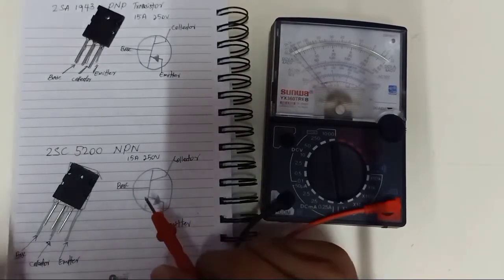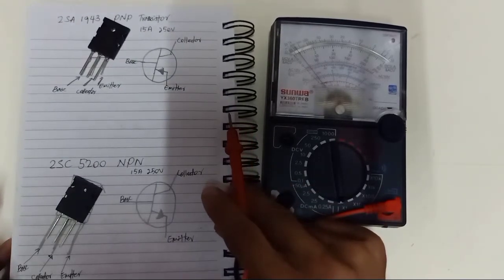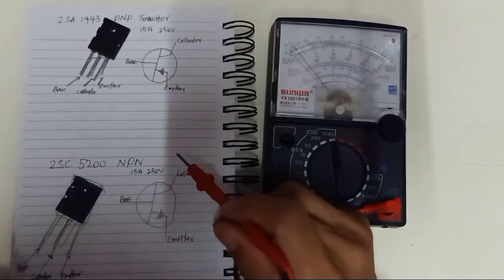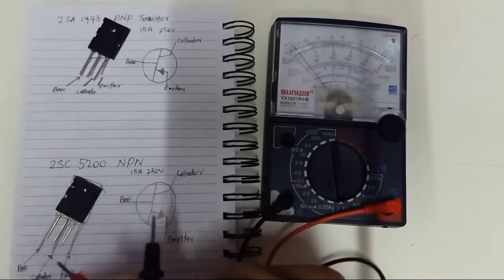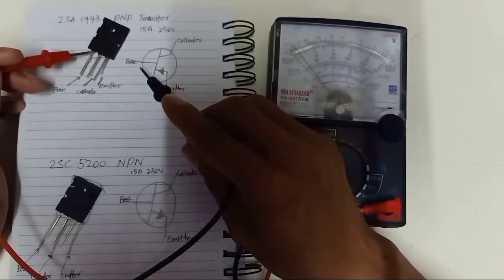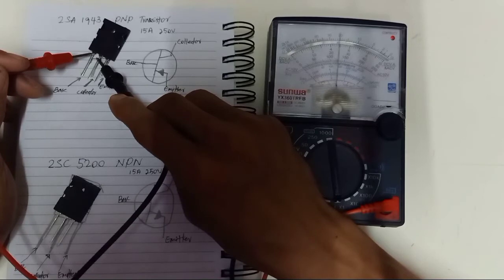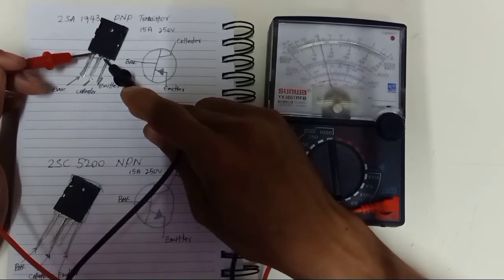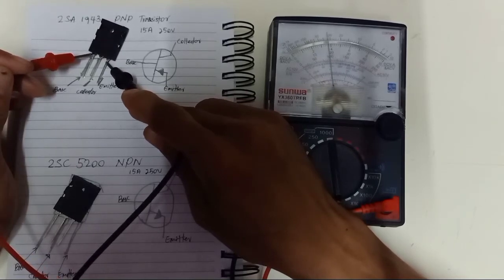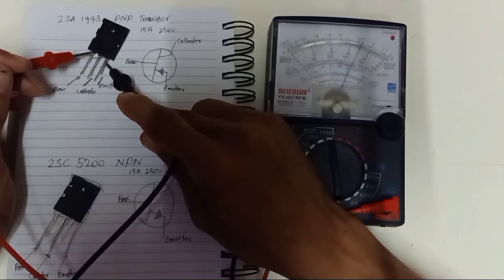This is the basic testing of a transistor. The main thing is the difference — you can specify whether it is a PNP or NPN transistor based on the base. If your base uses the red lead of the multimeter, this is a PNP transistor. For analog multimeter, the base is going to use the red lead because of the electron flow. If you are using a digital multimeter, it will be different — I will show you in the next video for digital multimeter.